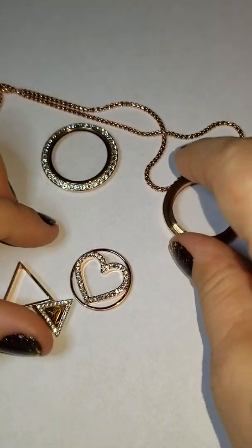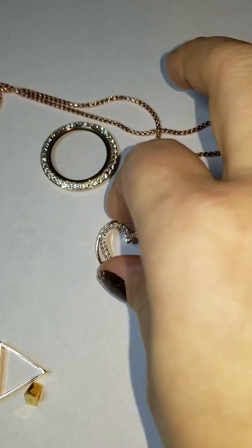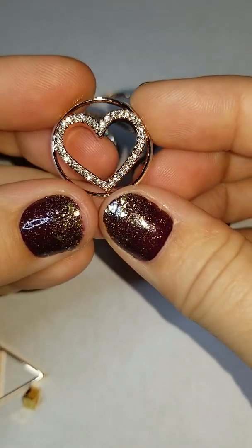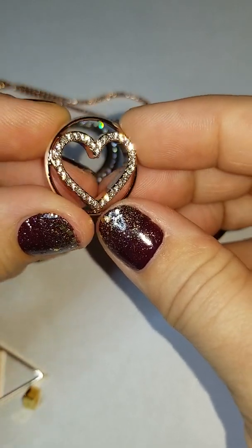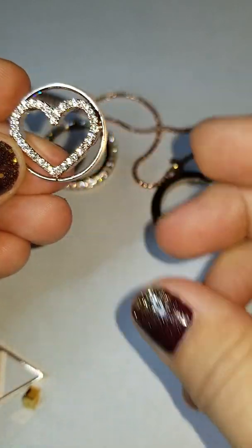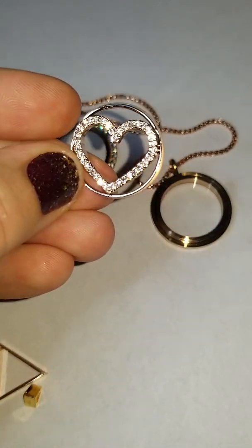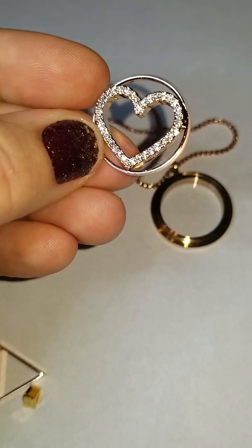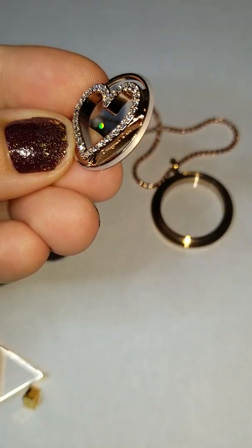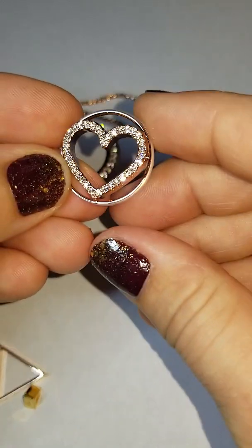Hello! Alright, so we are going to be talking about one of our Origami Owl New Valentine's Pieces, and this right here is the Rose Gold. I know it's kind of hard to tell that color, but it's rose gold, so it's going to have a little bit of a rose tint to it, and it is gorgeous.